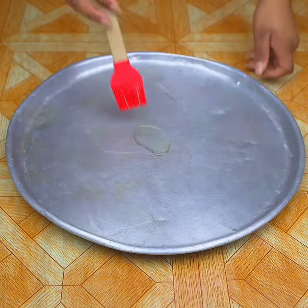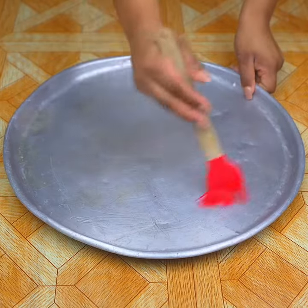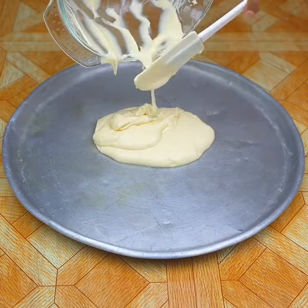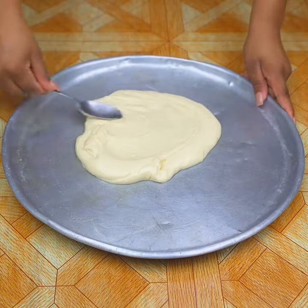With this baking sheet, I will add a little oil and spread it well with a silicone spatula. Then I will add the mixture onto the tray, giving it a round shape.